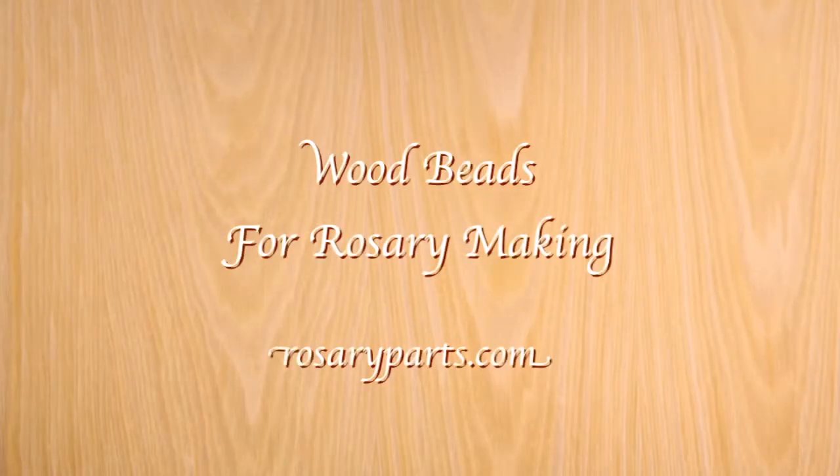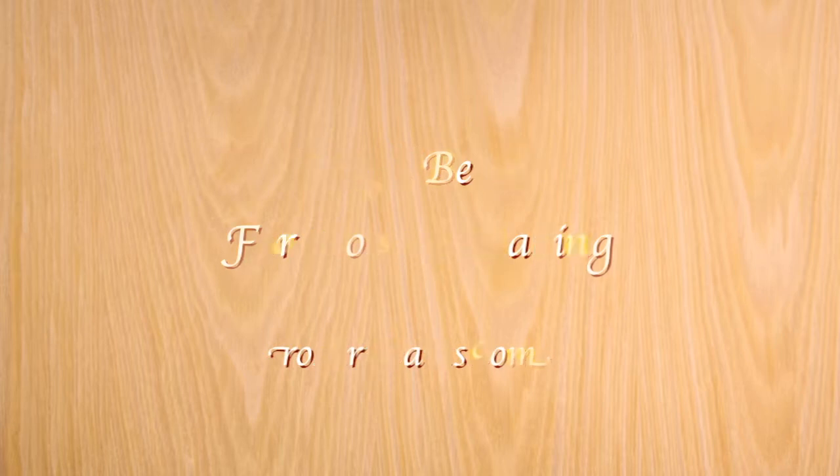Many rosary makers love making traditional wooden bead rosaries. They have a special feel when you hold them in your hand. That is why rosaryparts.com offers beautiful wooden beads for rosary making.